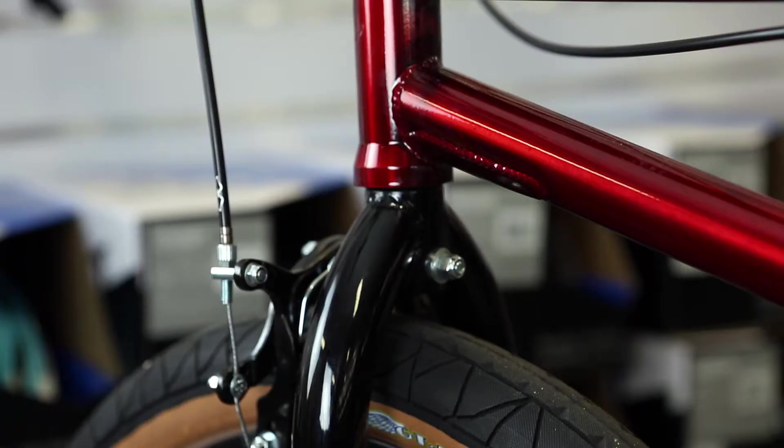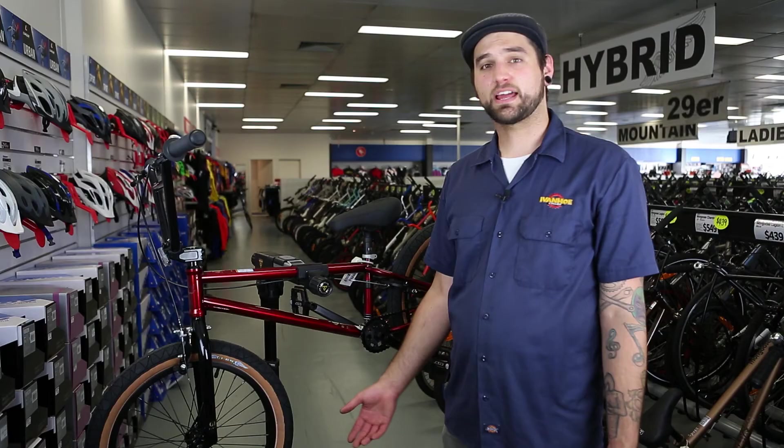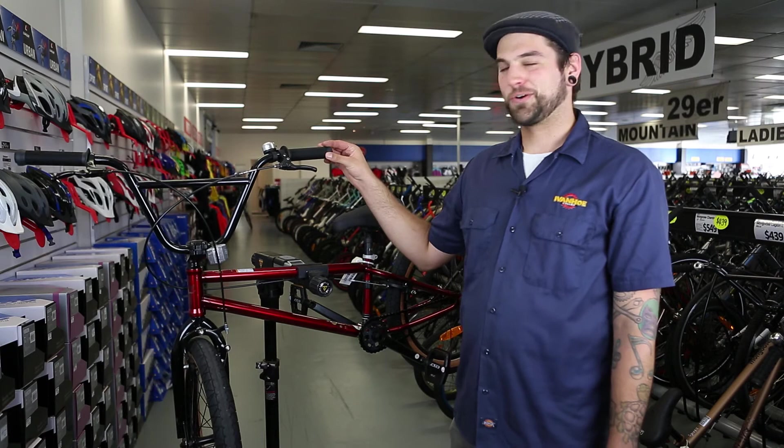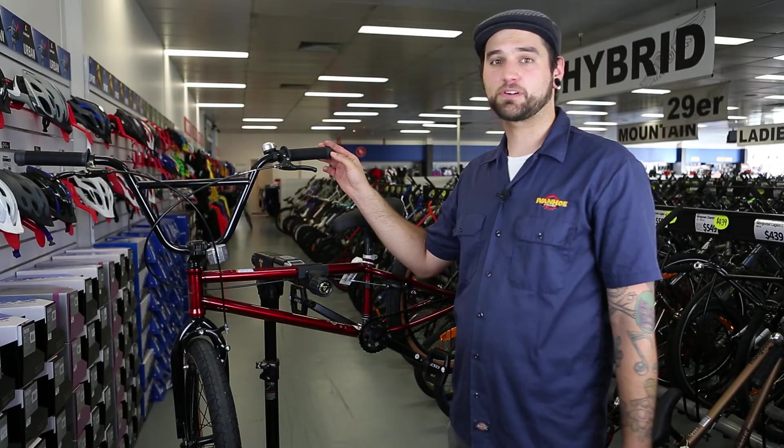Up the front of the bike, we have a 100% chromoly trail fork with tapered blades, which are for weight reduction as well as strength down the bottom. We have quite large handlebars — they're 9 inches tall by 29 inches wide. Again, the bike is for a taller rider.